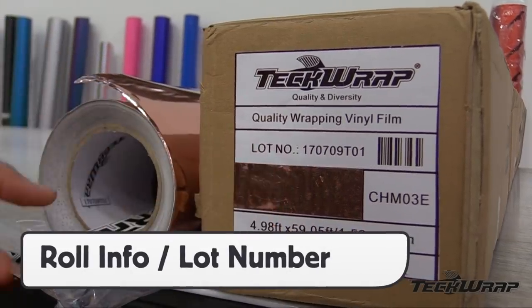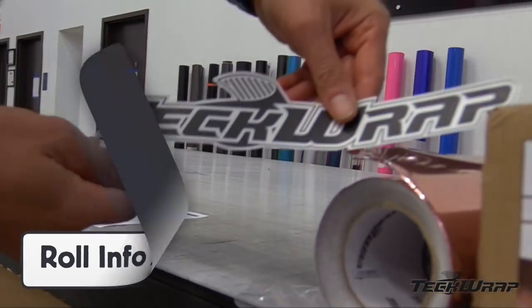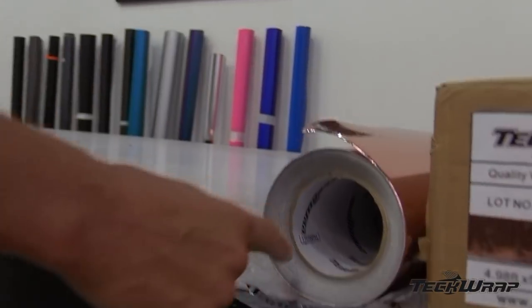Roll information, including a swatch of the color, can be found on the outside of the box, and a TechWrap sticker and lot number can be found in the core tube.